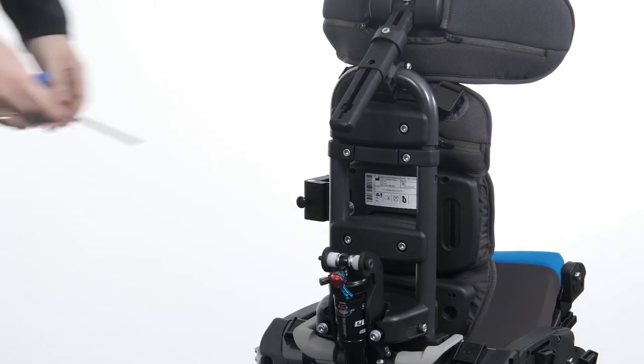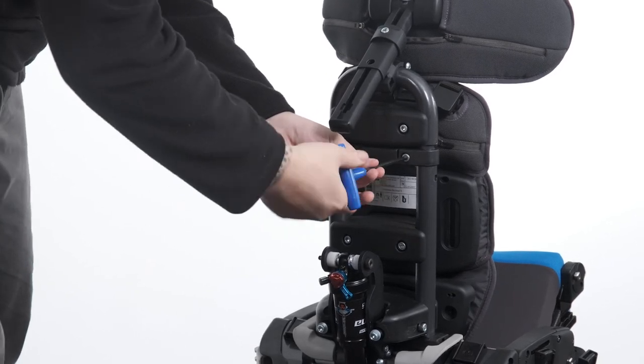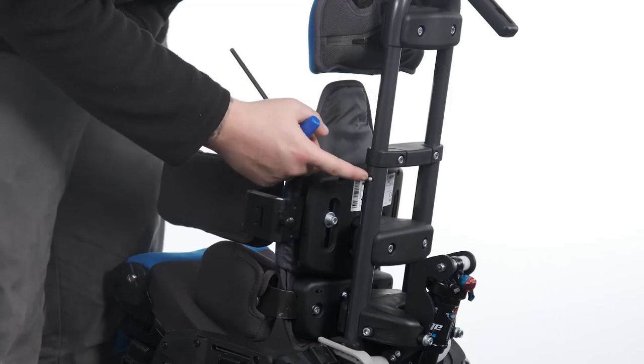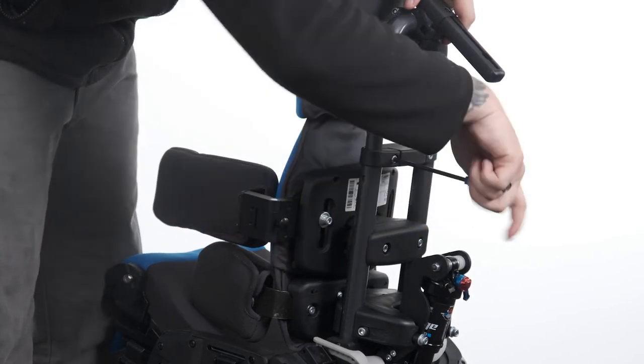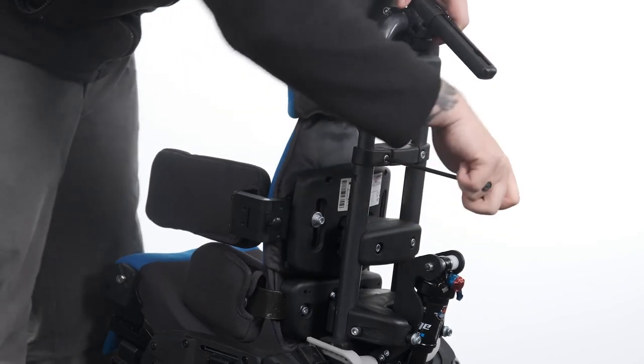Adjusting height of backrest. To adjust the height of the backrest, loosen the bolts of the backrest height adjustment clamp and raise or lower the backrest telescoping tubes to the desired height. To adjust the backrest down from the highest position, press in the snap fastener at the side of the tube and push downwards. Tighten the bolts of the backrest height adjustment clamp to secure in position.